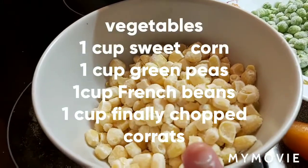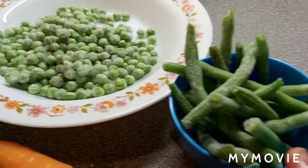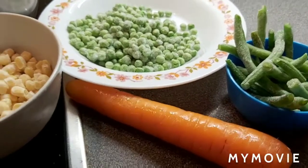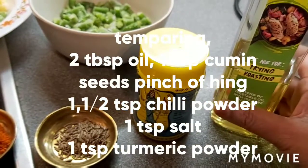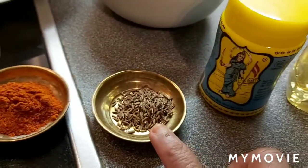One cup of corn, one cup of green peas, one cup of beans, and one cup of carrots. Carrots I'm going to cut into small pieces and keep it ready. Other ingredients for the khichdi: 2 tablespoons cooking oil.